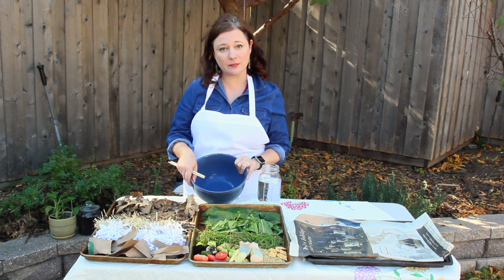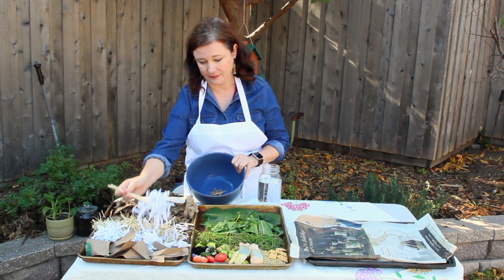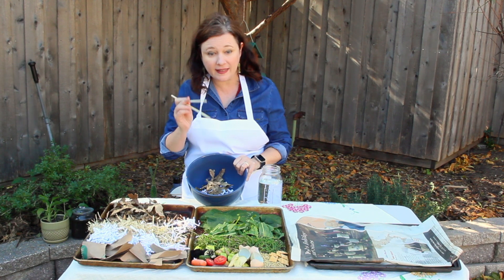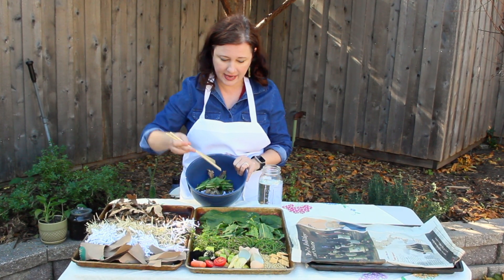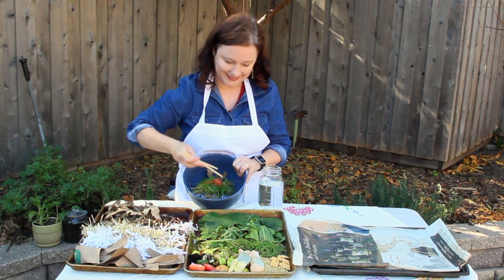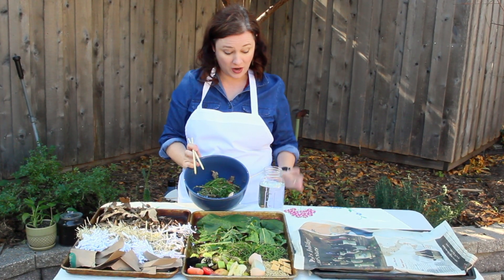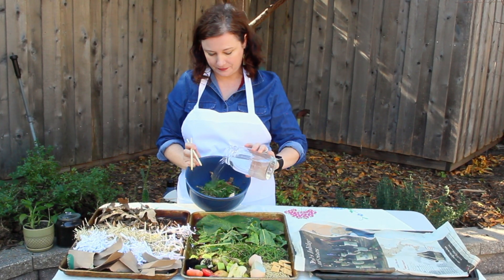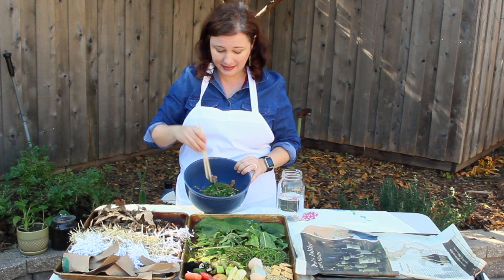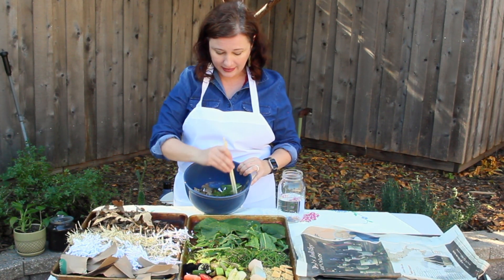So for your compost recipe, you need some brown things, which we're going to add in here — some leaves in there. You need some green things: some plants, some grass, a tomato, eggshells. The two remaining ingredients are water and air, which is all around us. And I'm going to signify that by stirring this up, because whenever you put these ingredients together, they have to be mixed up.